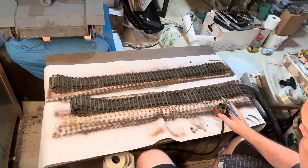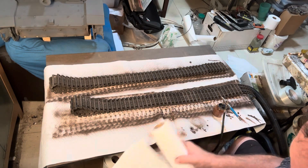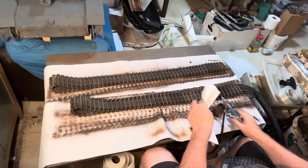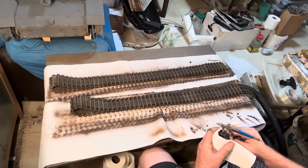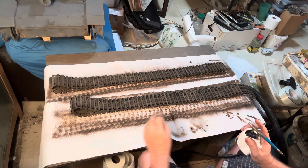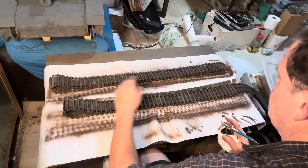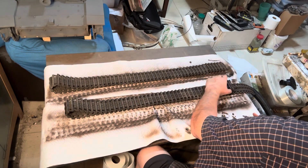When I was painting Afrika Korps vehicles, I made it a point not to use the same base color for any two vehicles. So I did a 253, a Panzer III, a Kübelwagen — I think that was it — but every one had a different color.